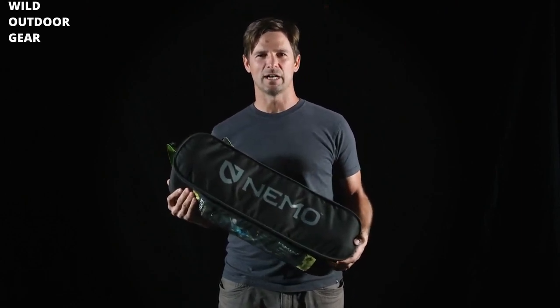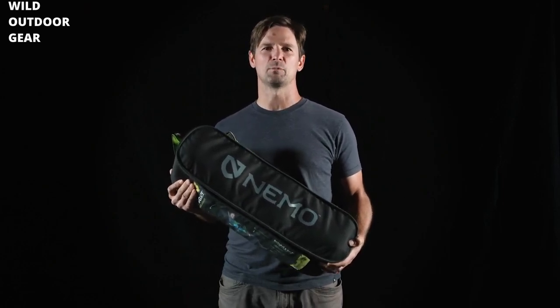What's up guys? Randy from Nemo here. I'm holding Stargaze, our number one selling camp chair. In this short video, I'm going to walk you through setting up, breaking down, and all the key features that make this your number one go-to for adventuring anywhere. All right, let's get your chair set up.